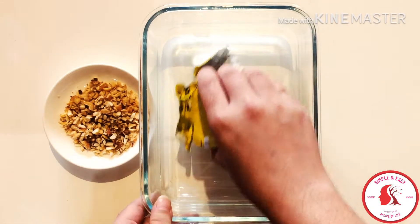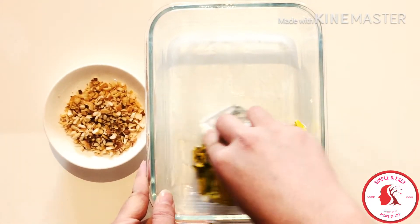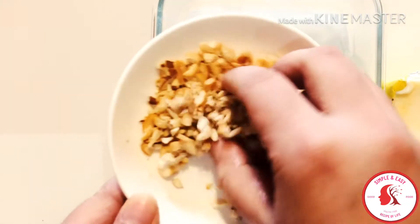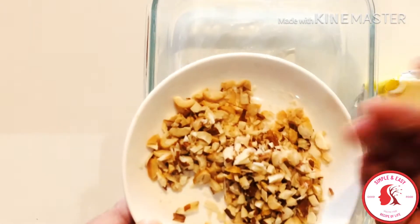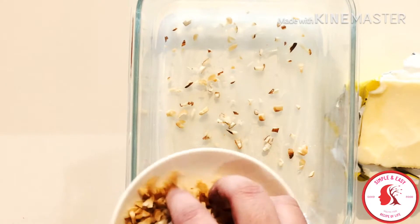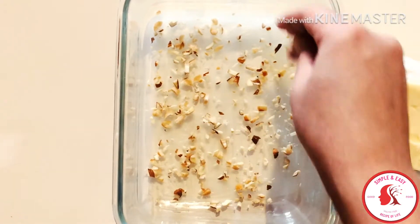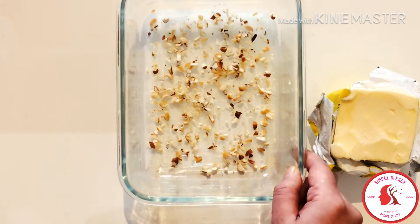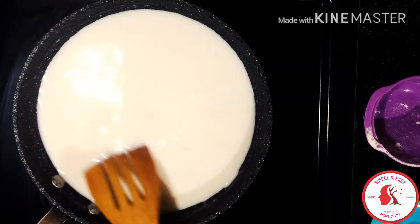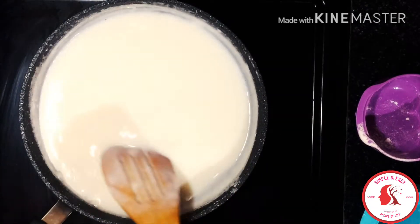After mixing everything nicely, I'll turn on the heat. At first I'll put it on high heat, and once the milk is warm I'll switch to medium heat. Make sure to keep stirring the milk. In the meantime, I'm going to prepare the serving dish where I'll set the milk pudding. I'm using this dish today and applying some butter on it. After applying the butter, I'll sprinkle some chopped dry fruits — you can also sprinkle dry coconut powder or any other topping you like.